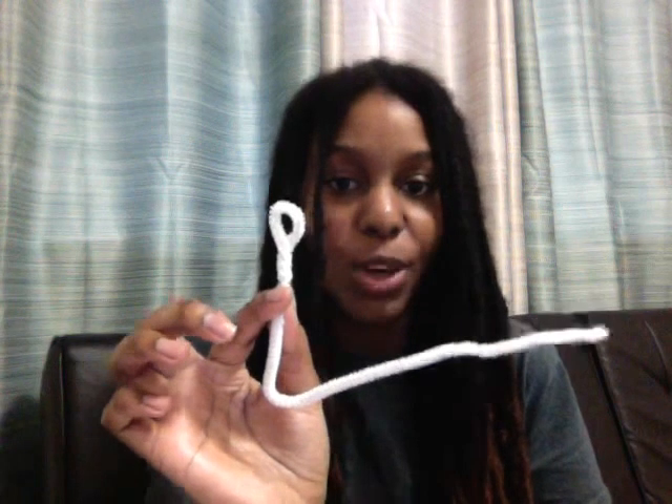For those of you with shorter locks, you just take the pipe cleaner, take one of the ends, flip it up like so, and then twist it. And then you'll have a little pipe cleaner curl for your locks. These are the pipe cleaners I used — fuzzy sticks. I purchased a pack of a hundred.